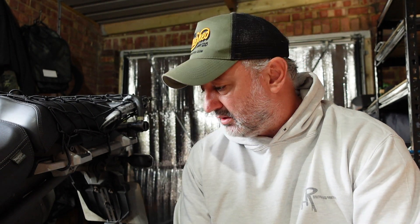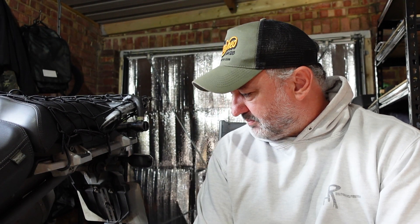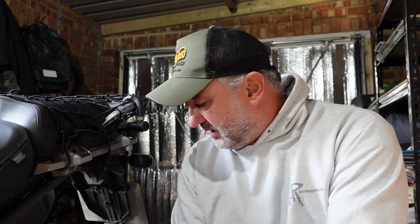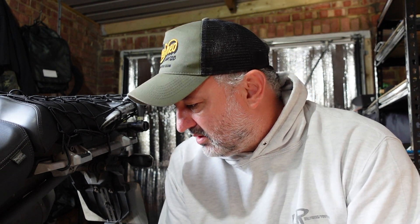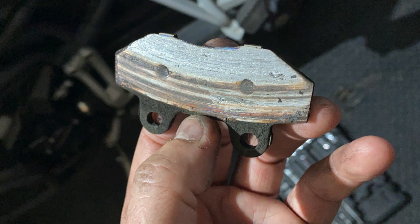So coming home from work the other day, coming to a traffic light, I applied the back brake and all I could hear was — it just happened all of a sudden. I knew straight away what it was, as you do when you ride a motorbike — different sounds mean different things, usually bad things. In this case my rear pad had worn down so much it went right down to the metal, which I've never had before.